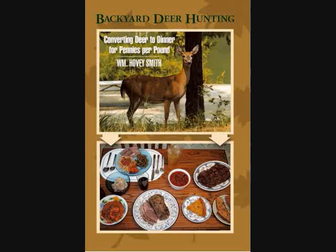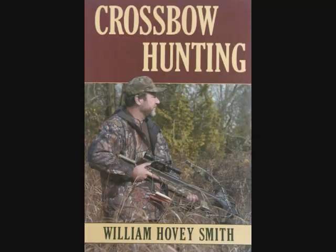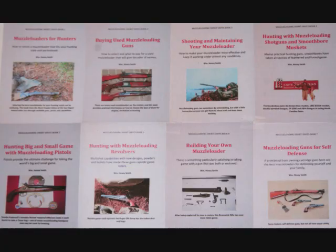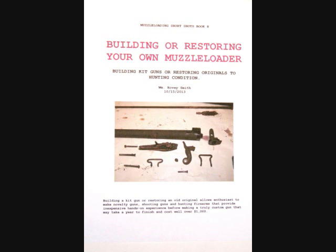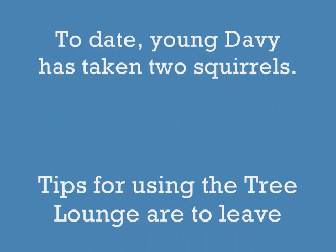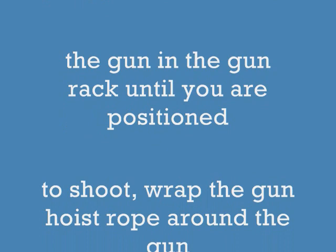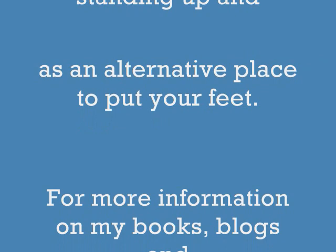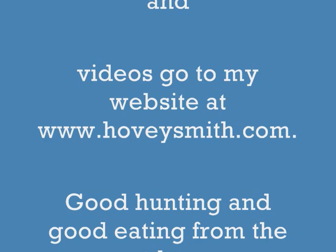Besides being the author of Backyard Deer Hunting, I also have Extreme Muzzleloading, Crossbow Hunting, and Practical Bow Fishing — all available as softcover and e-books. I also have a new eight-book e-book series on muzzleloading guns, including one on building or restoring your own muzzleloader. To date, young Davey has taken two squirrels, both on the walk end of this tree stand. Tips for using the stand: don't move your gun until you're ready to shoot, wrap the gun hoist rope around something so you don't tangle it in your feet, and use the bow hunting attachment for standing up and taking some pressure off your legs. For info on my books, blogs, and videos, go to my website at www.hoveysmith.com. Good hunting and good eating from the outdoors. Goodbye and God bless.